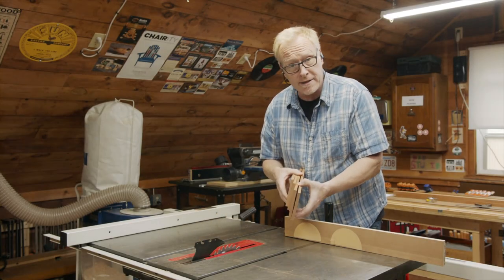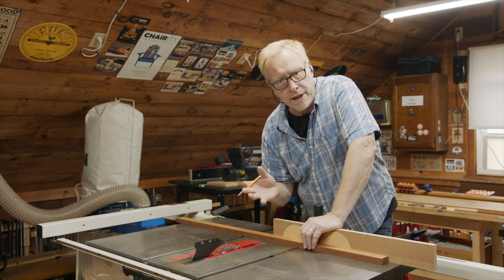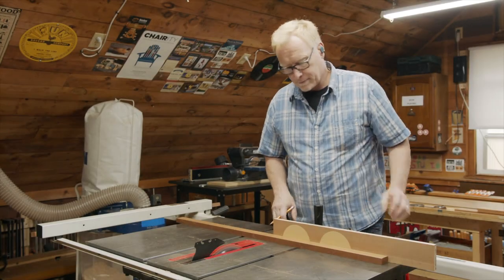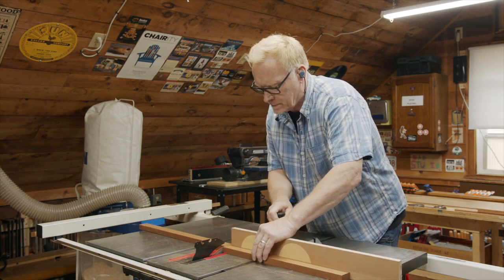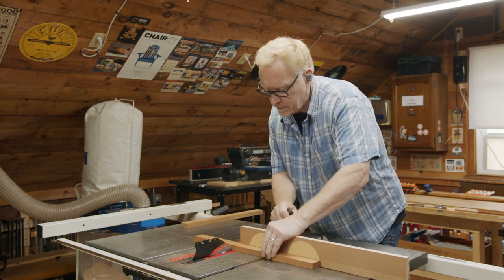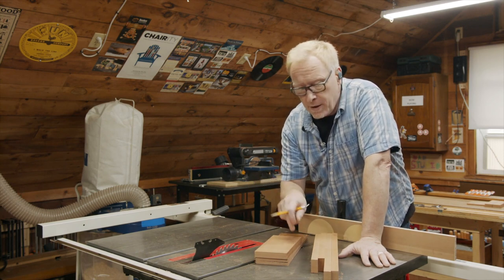We have our sides cut, we have our front and back cut. Now we're just going to cut our nest pieces to length. I measured out the length for our nest pieces — I drew a line with a square at the dimension I wanted on my board, but I also made a line at that mark on my miter gauge fence just to be accurate. We have our nest pieces cut. Now I'm just going to put these aside and we're going to lay out our dovetails.